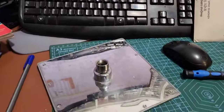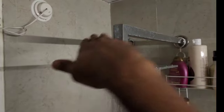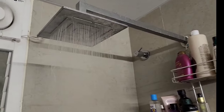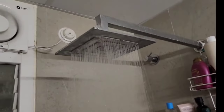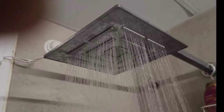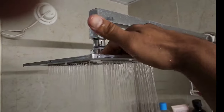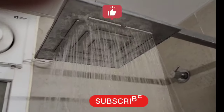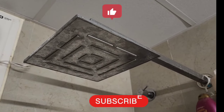Now that this is done it's time to fix this back on the shower head. Yes, that was pretty successful - as you can see there are no leaks from above. You can see the mist, it's coming really well after we serviced it. It's summer here in Bangalore - we need to save water!